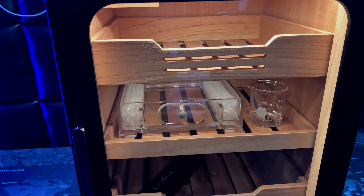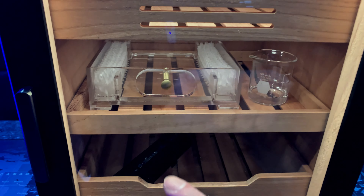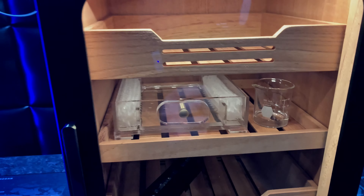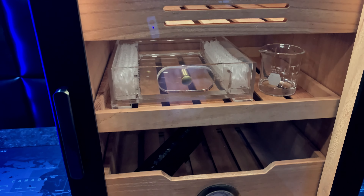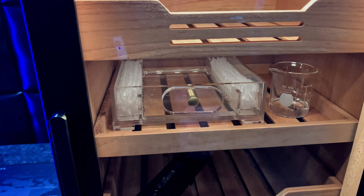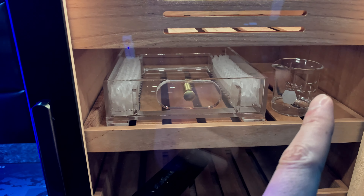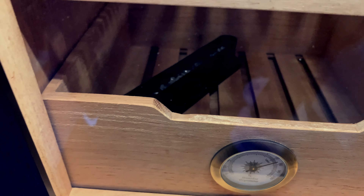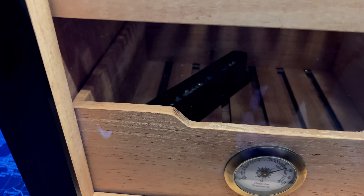First things first, you're pretty much going to want to add a humidification source. I do have three different sources because I did want to speed up the process. Essentially what you're going to mainly want to do is introduce either distilled water or humidor solution into the humidor. We have an acrylic tray filled with distilled water, a little glass cup with humidor solution, and down at the bottom one of the humidifiers also filled with humidor solution.